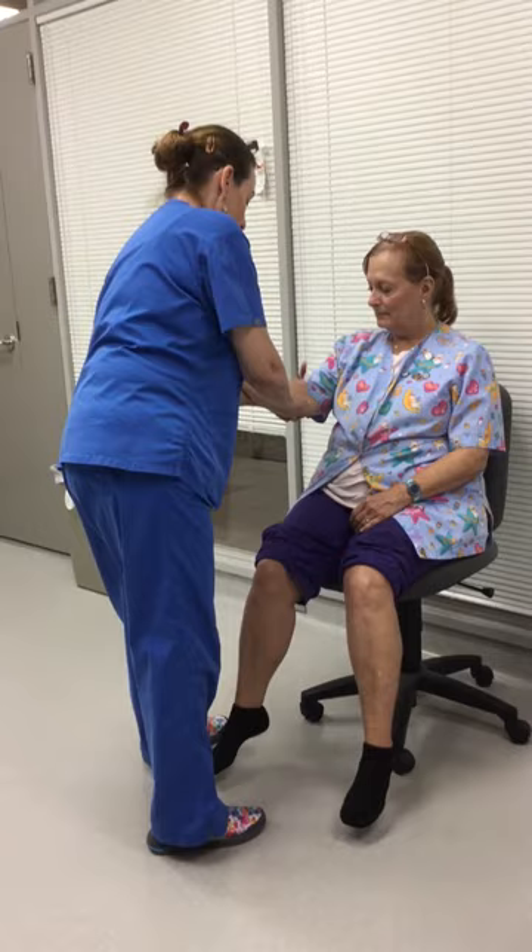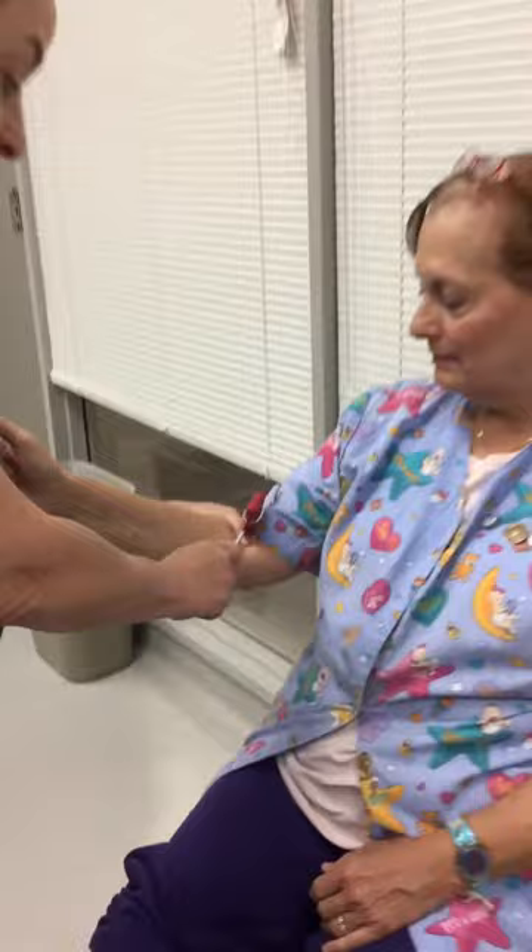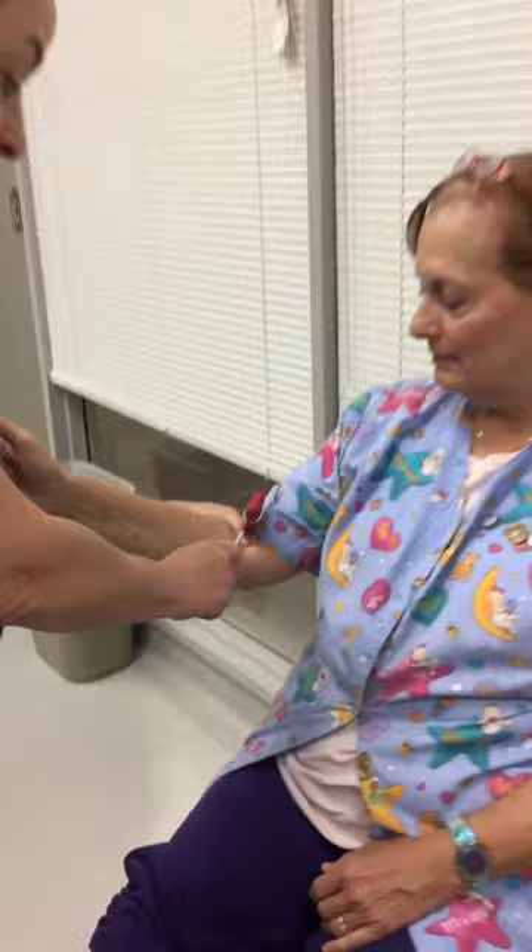The biceps is right in here and you can see the arm jump. There it is — biceps.